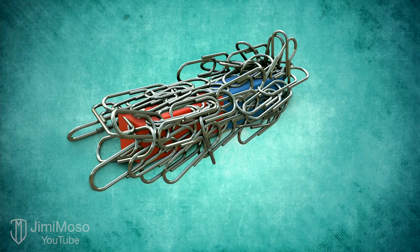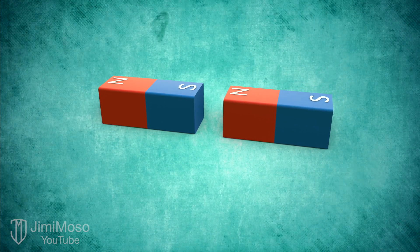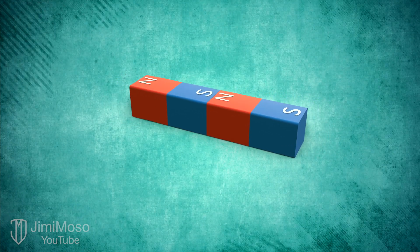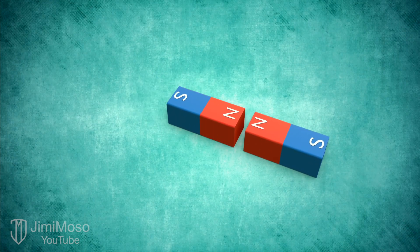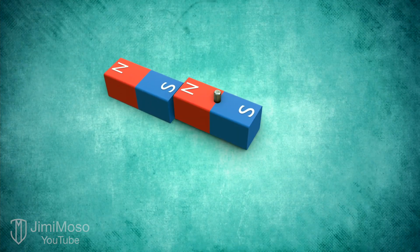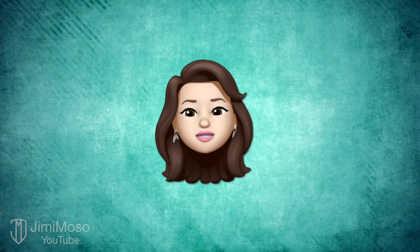But what if, instead of a metal paperclip, we let the magnet meet another magnet? Well, opposite poles attract and the same poles repel, like this. This happens because of how magnetic fields work. You can control a magnet — for example, make it move or spin — by leveraging the magnetic fields of a side magnet like this. But the problem with the permanent magnet is that you can't switch poles in a fast and easy way.